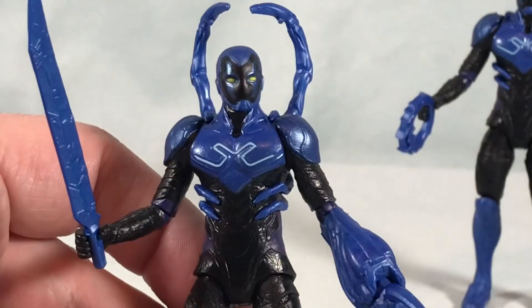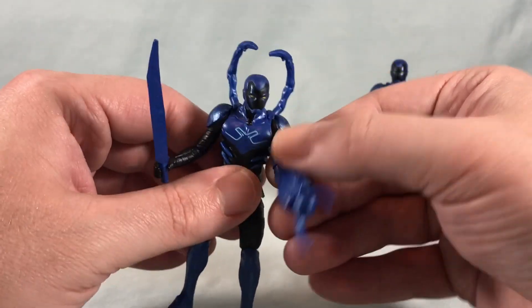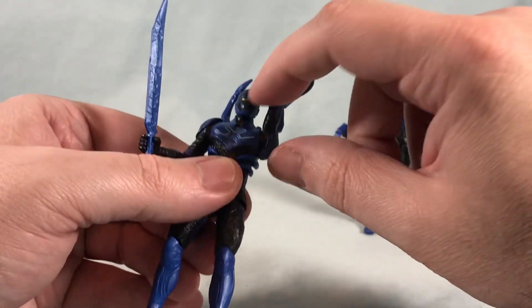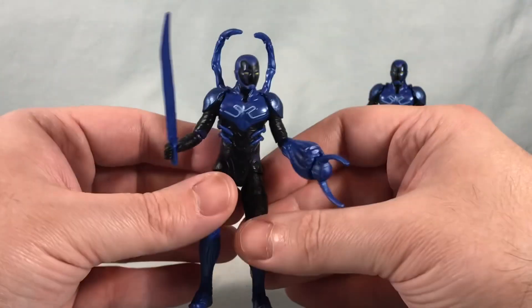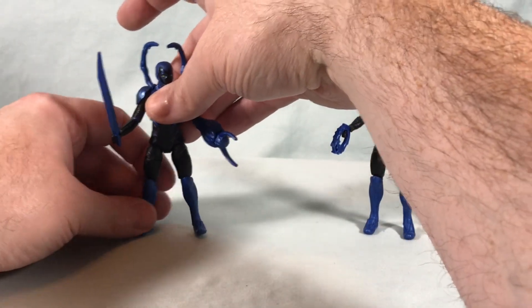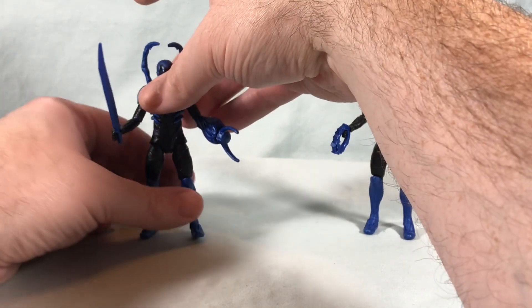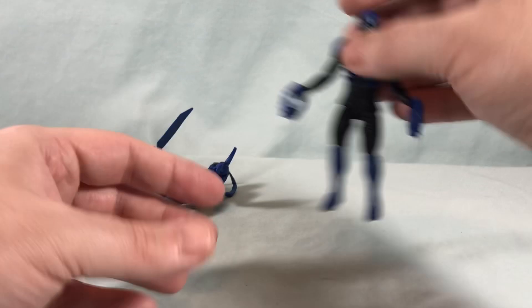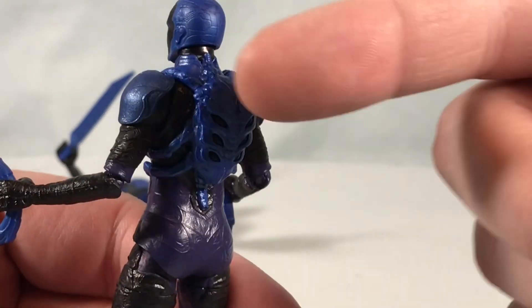Unfortunately the shoulder armor nullifies any articulation out to the side. I can see the hinge in there — it's just not really accessible. Because of the weapons he is also kind of front heavy, so it is a bummer that mine won't stand. We're just going to lay him down. Here is the Hero Mode Blue Beetle, which of course does not have the pieces on the back.